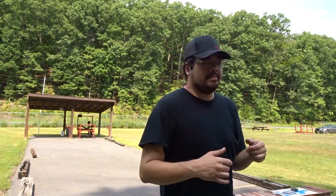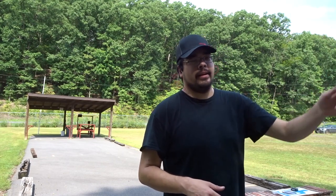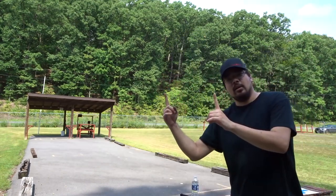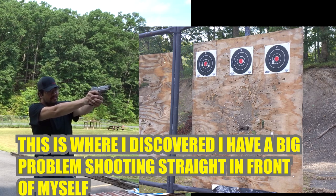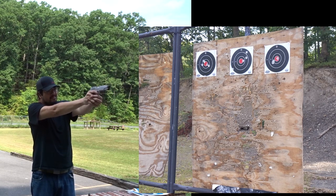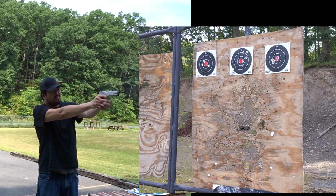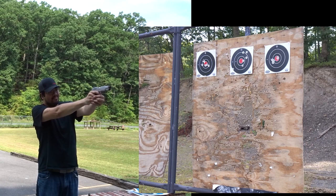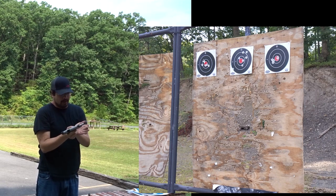I do appreciate the accuracy so far. The last thing I'm going to do today to finish up the 100 rounds in the Ruger is to do what is basically the 3-2-1-1-2-3, where you go left to right or right to left. It doesn't matter which way you start, and you just keep plugging them to see how accurately you can move from one to the next. They are a little close together, but I don't care. My ability to shoot straight ahead of myself is not very good for some reason.